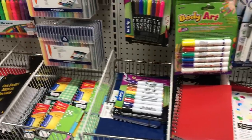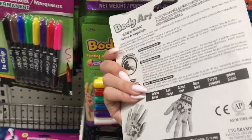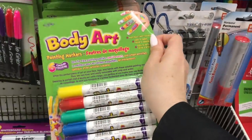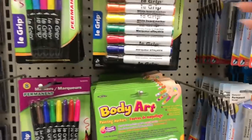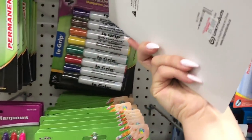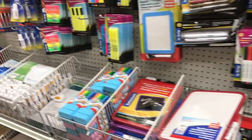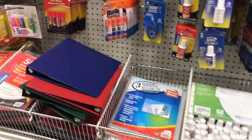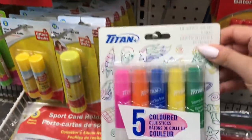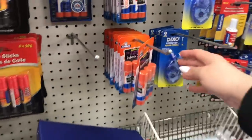These look interesting — body art painting markers. My daughter would like that, but I wouldn't want to encourage writing on your body with markers. These are nice for her whiteboard, but a little bit pricey too. These are three packs — oh, there's a four pack on those. Not too bad.